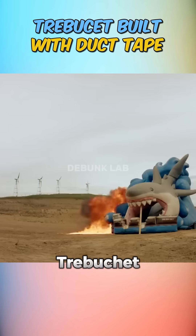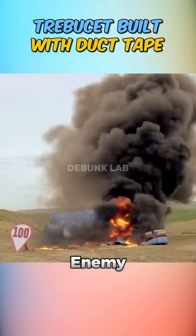Against all odds, the duct tape trebuchet worked, and in a real battle, it just might have made the enemy run for cover.